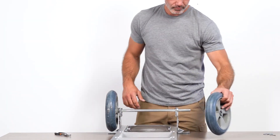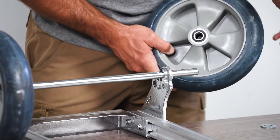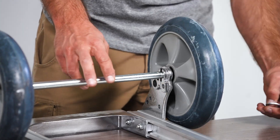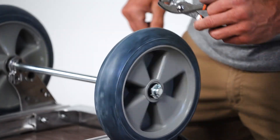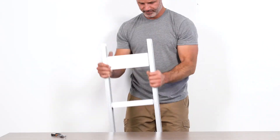Repeat the same process for the opposite wheel. Setting the handcart up will help you with the top assembly.